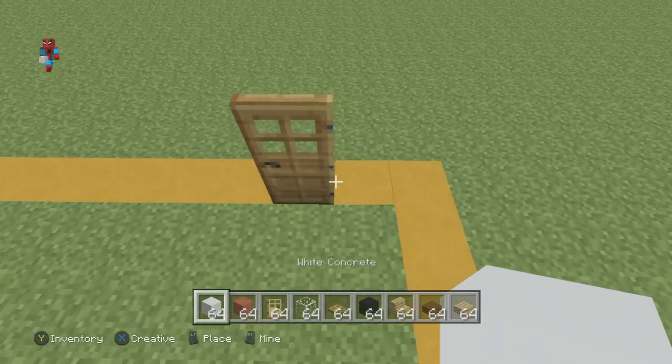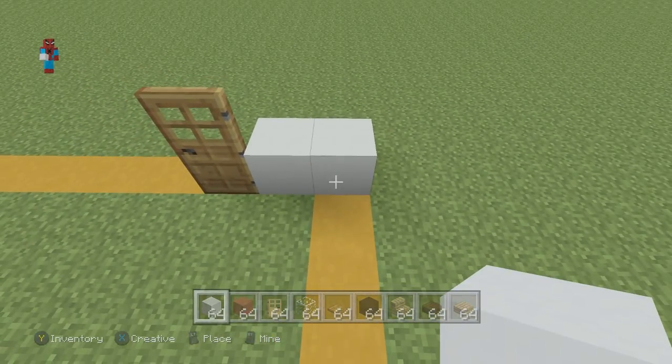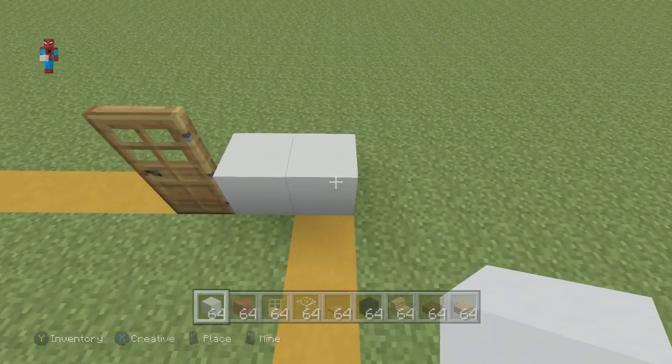We want to go right of that door by 2 using the white concrete — 1, 2. Extend that second concrete towards you by 14.